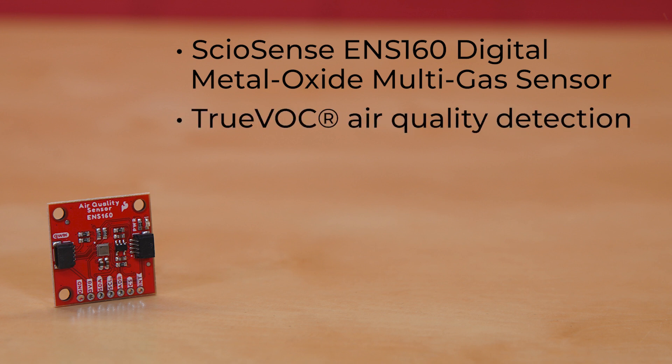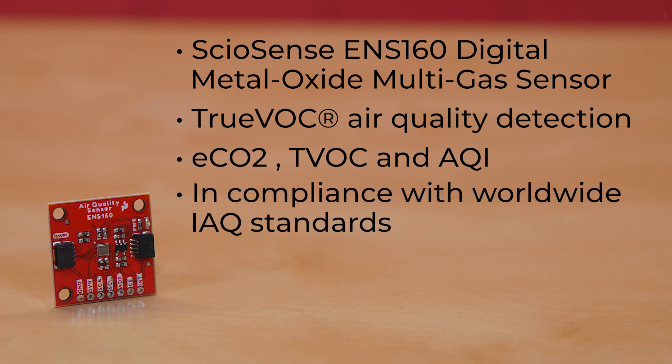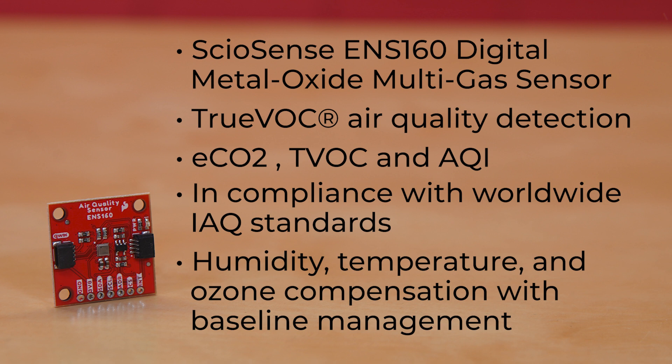This board harnesses the power of the Sciosense ENS160 Digital Metal Oxide Multigas Sensor. It offers Truvac air quality detection with industry-leading purity and stability, providing outputs such as eCO2, TVOC, and AQI in compliance with worldwide AIQ standards. The chip also performs humidity and temperature compensation, as well as baseline management, giving the user superior output stability over the whole T and RH operating ranges, as well as effective ozone compensation.